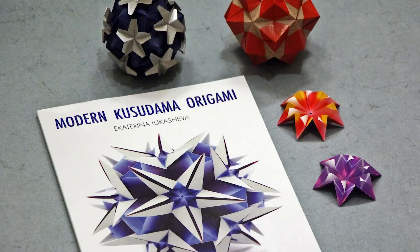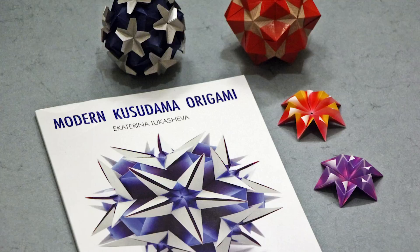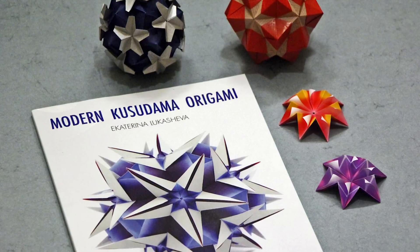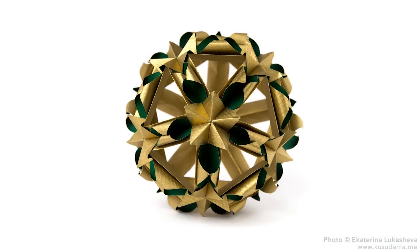Hey guys, this is Evan from Easy Origami, and today I'm going to be doing a book review on Modern Kusudama Origami by Ekaterina Lukasheva. For those of you who don't know, Ekaterina is a very talented origami artist who specializes in modular origami kusudamas.